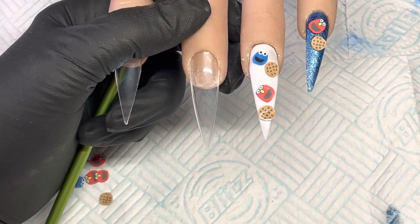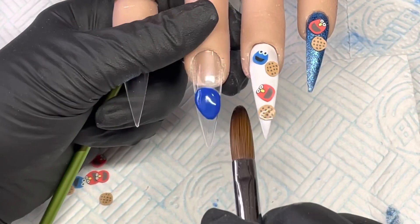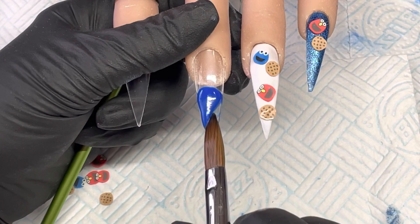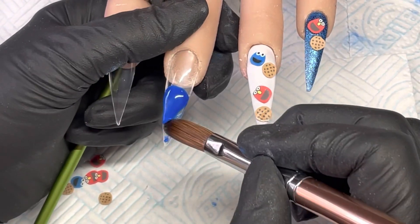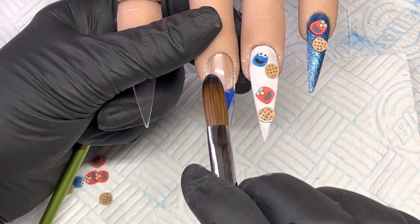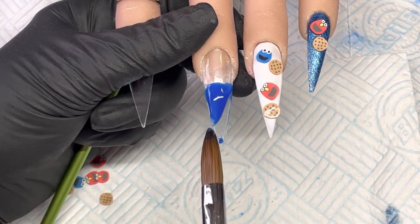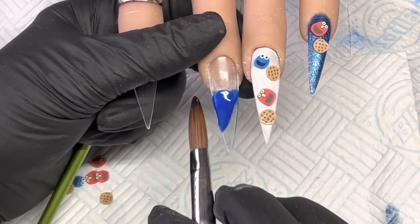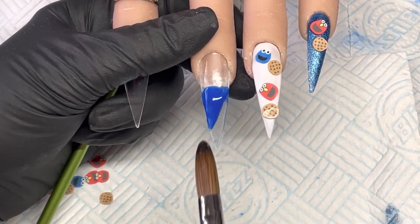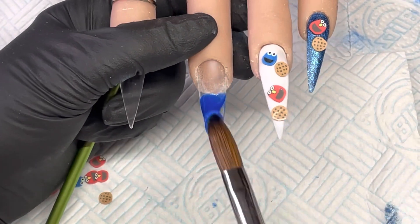On this middle finger I decided to do a bite design. I'm going in with Blueberry Glow and I'm going to try and swipe that into a semicircle — like an ouch, like your teeth. I was also going to do brown with speckles to make it look like a cookie, but I decided to go for the blue.